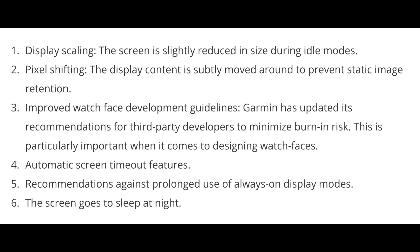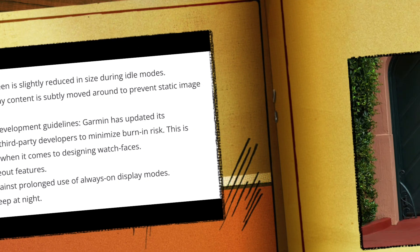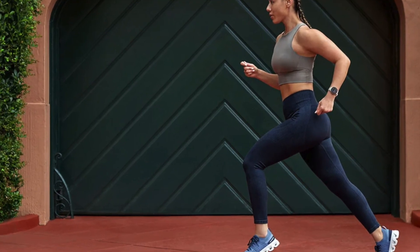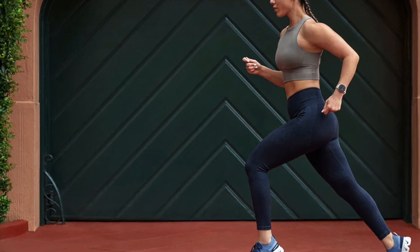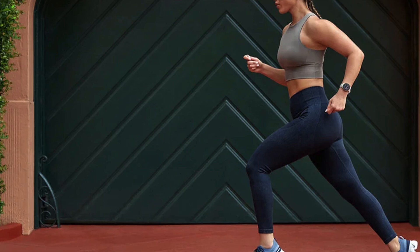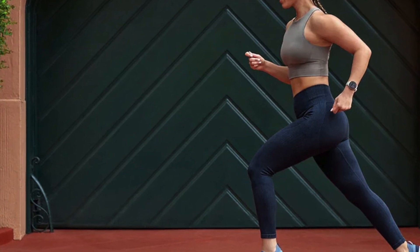Improved watch-face development guidelines have also been introduced. Garmin has updated its recommendations for third-party developers to minimize burn-in risk, which is particularly important when it comes to designing watch faces. Additional measures include automatic screen timeout features, recommendations against prolonged use of always-on display modes, and the screen going to sleep at night. Some of these are common sense and depend on user settings, but it's good to be aware of measures that can be used to combat screen burning.